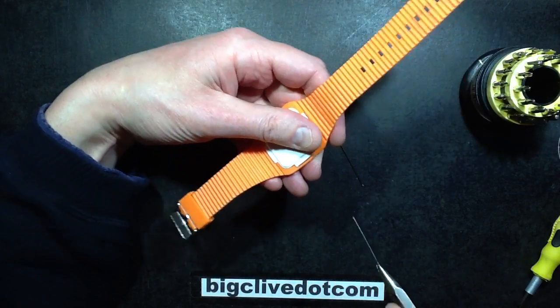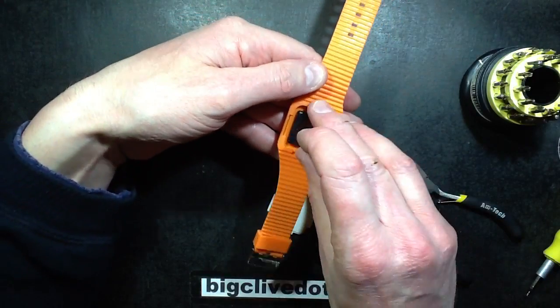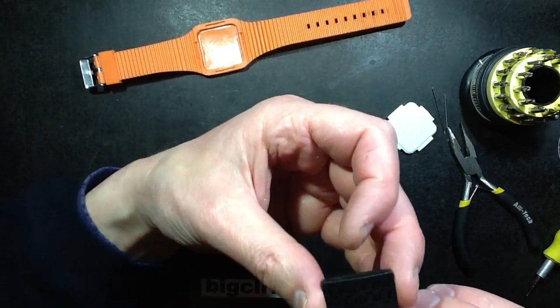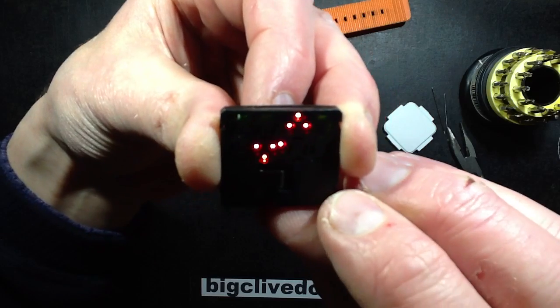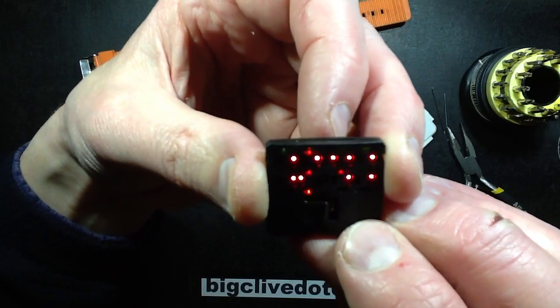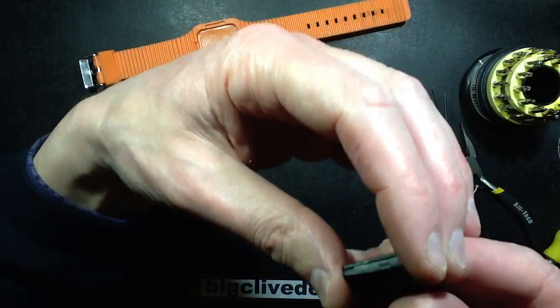That releases the plastic housing which holds the module in place, and the module is just a loose free-standing module. Now that I've pulled it out, it's got a little metal springy bit on top, and when you press it you can see the LEDs just look very sharp and pointy because they haven't got the diffusing material in the front.